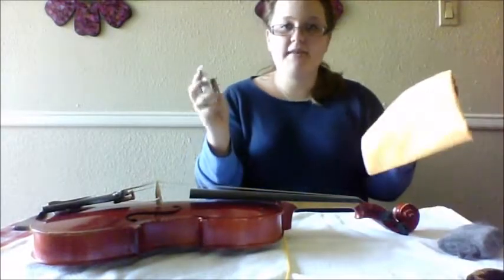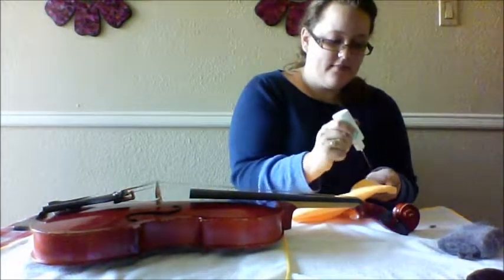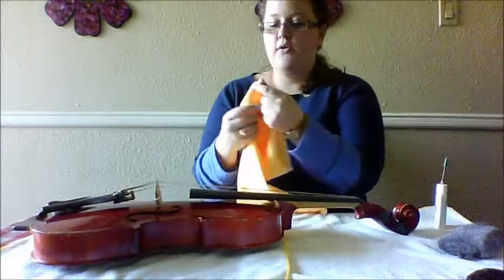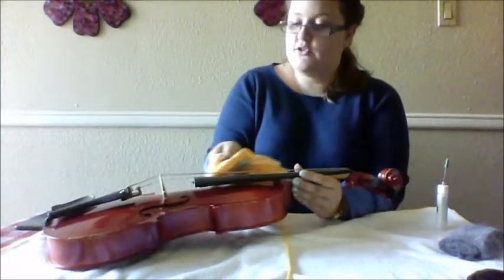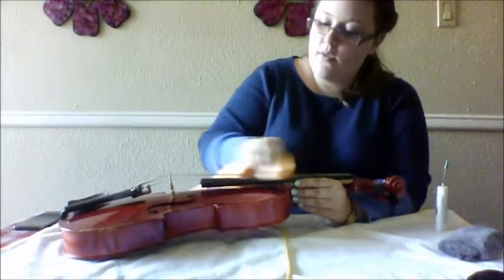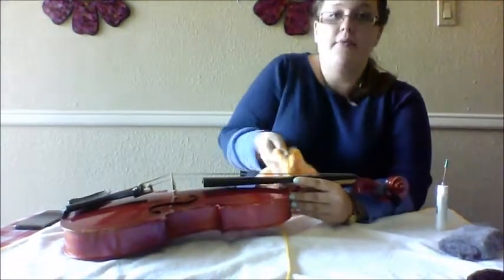Next step is we're going to use our key oil. I recommend going ahead and putting it on the cloth itself if you're afraid of applying too much — just squeeze for about a second and that should give you enough oil to work with. We're going to take that little amount of oil and spread it on the wood. This is going to help protect it from scratches and cracking, which is really important. You'll see we're getting dirt up with this, so it's also cleaning the wood as well. The oil will be absorbed by the wood and then you're going to wipe away all the excess.